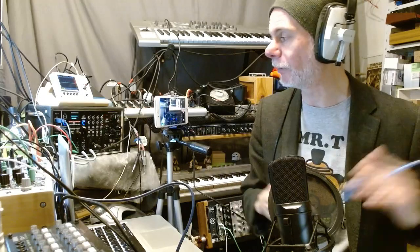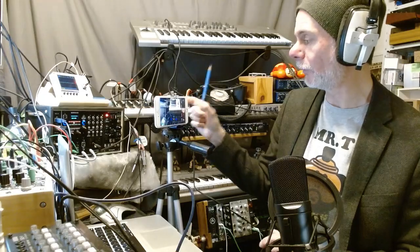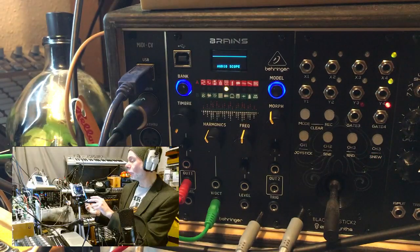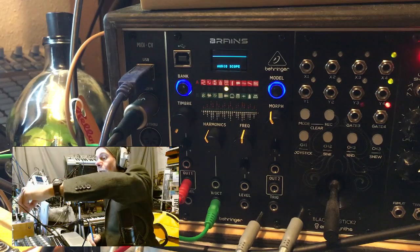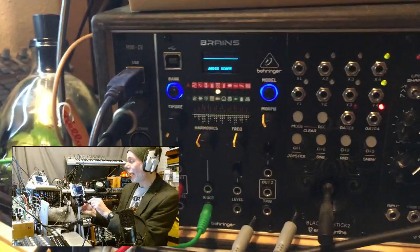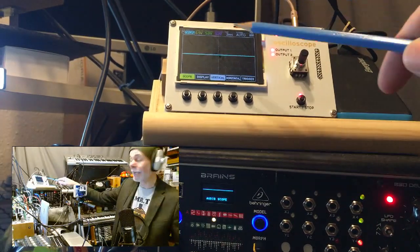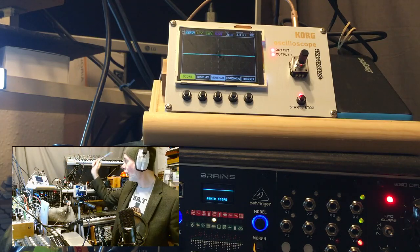The piece of magic information you need is it's the volts per octave input — that green cable there. To test this I've got the DOFA basic oscillator. I'm using a MULT, so we're taking the output into Brains, also taking the output into NTS2, and also taking the output so we can hear it.